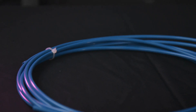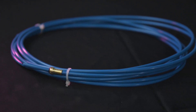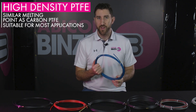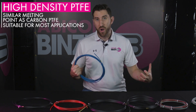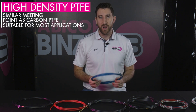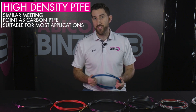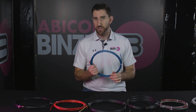There's also a high-density PTFE, also known as molecular weight PTFE or molecular weight Teflon. This has a similar melting point to a carbon PTFE liner, but it has an even longer service life. In terms of the wire types you can use, it can really feed any wire very easily and very well — whether it's soft wire, stiff wire, or abrasive wire, this high-density PTFE liner is going to be able to handle that. If you're looking to really get the most life out of your liner and not change it very often, this is definitely the liner material you're looking at.